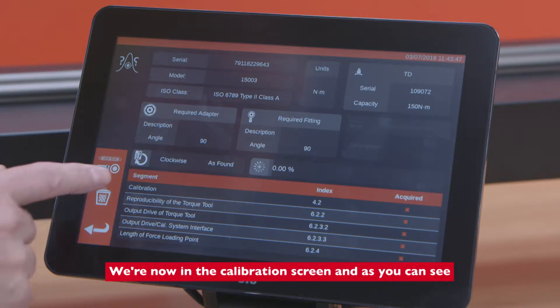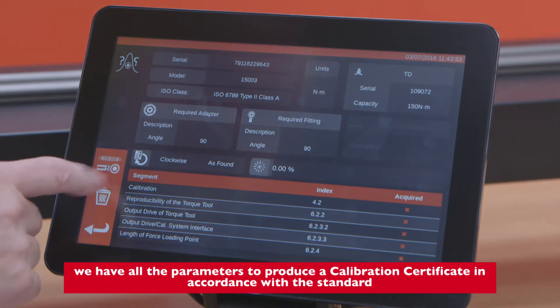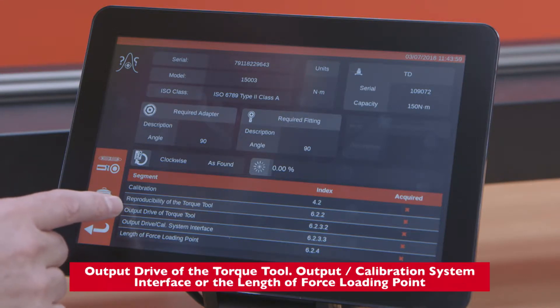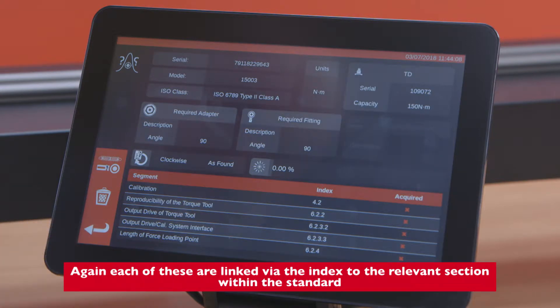We're now in the calibration screen. As you can see, we have all the parameters to produce a calibration certificate in accordance with the standard. These include calibration, reproducibility of the torque tool, output drive of the torque tool, output stroke calibration system interface, and the length of force of the loading point. Each of these are linked via the index to the relevant section within the standard.